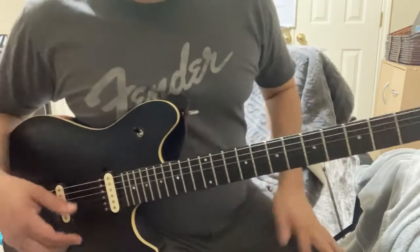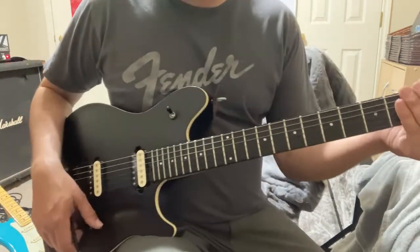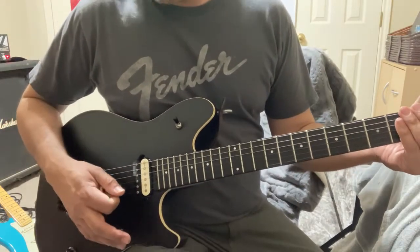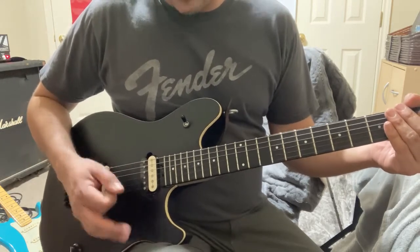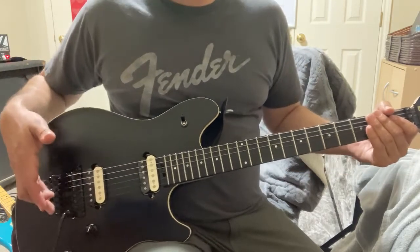So you'll lock it there. What I wanted to talk to you about was the dive bombing. You only really want to do dive bombing after you've set up your guitar properly, because if you don't, it's not going to stay in tune. It's going to keep going out of whack on you and you're not going to have fun dive bombing. You've got to start off with setting it up properly for sure.